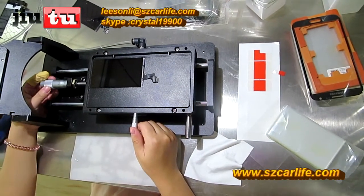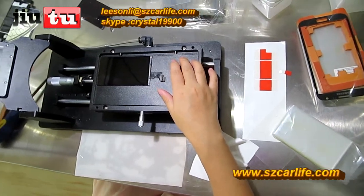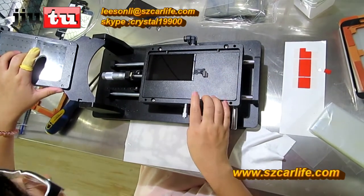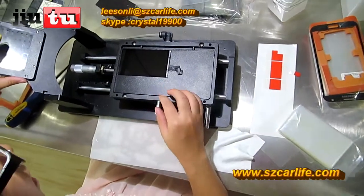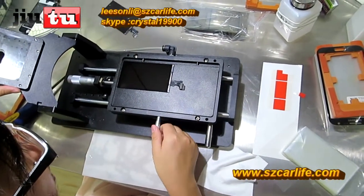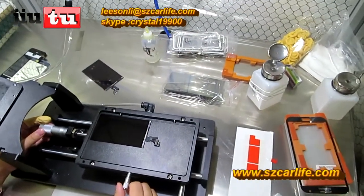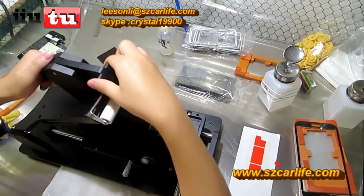Here are two elements for you to adjust the place of the LCD. This one can adjust it from up to down, but make sure that you do not press the vacuum pump in this process, because if you click the vacuum pump, this one will get stuck here, and it is hard to adjust the direction from up to down. And this one is for you to adjust from left to right. So make sure that it is in the right direction.